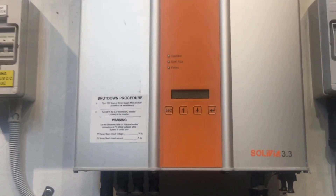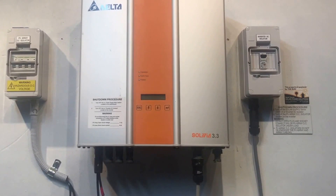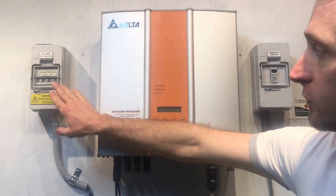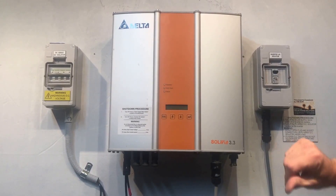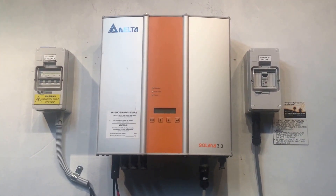Now, if your solar inverter is coming up just like this, totally blank, the first thing to check is beside the inverter there will be a PV array DC isolator or solar array DC isolator, which is a switch just like this one right here. That should be in the on position, which is usually the up position, or it might have a rotary isolator switch — you just need to make sure that's in the on position.